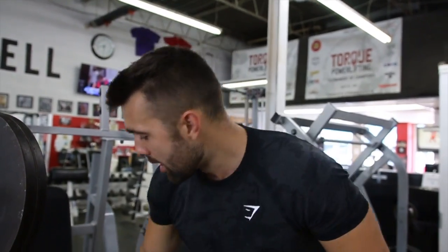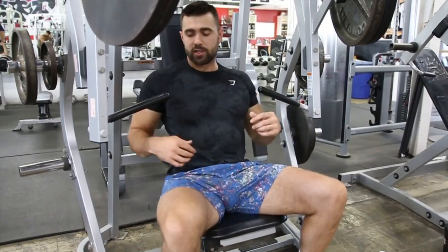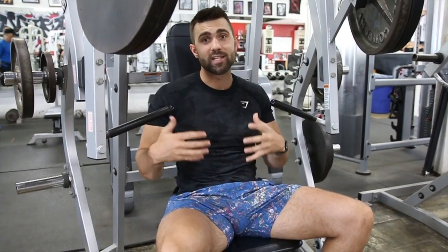First and foremost, you want to make sure you have a proper weight. This is a seated movement and you are mimicking a press. What's important is you want the handles about lined up with your nipples. You can see I set this up to about the right height — as I take a seat, it's pretty much in line with my nipples, maybe just a little bit above, and that's going to put me in an optimal pressing position.